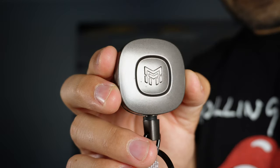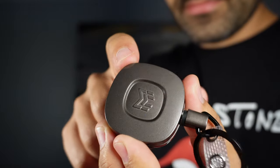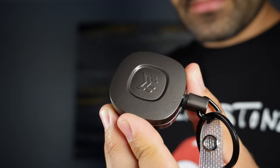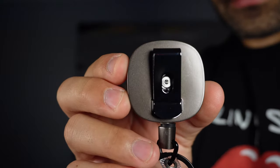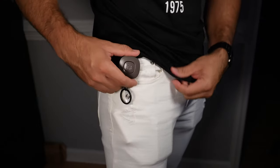The retractors have a minimalist industrial design that feels very well made because of the zinc alloy casing, which makes them feel solid. On the back it has a metal clip which can clamp anywhere you want, like a backpack, pocket or belt.